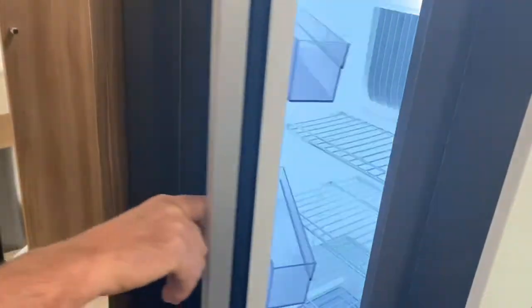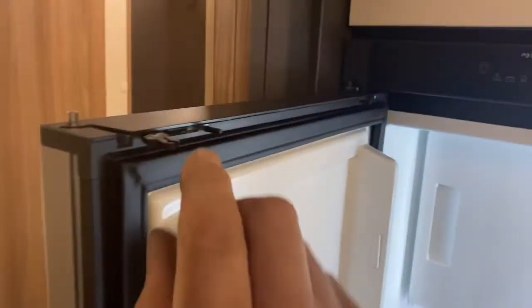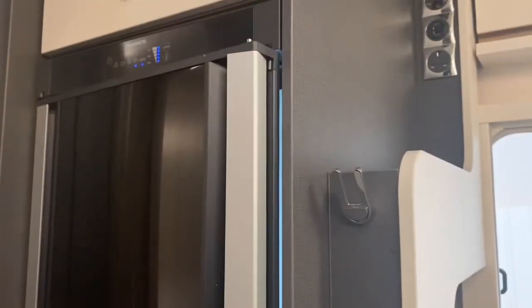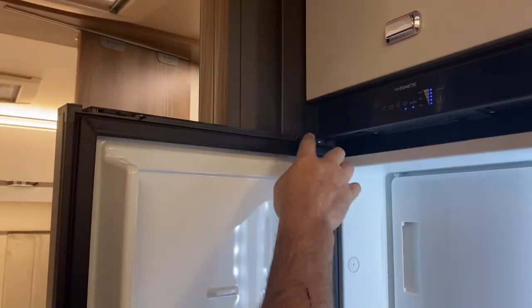Moving around, we've got the fridge — you can open it either way. To leave the fridge open after your holiday, there's this little gadget here that pulls out and goes into this position, leaving it ajar so you don't get black mould. There are four of these clips — one there, one there, and two on each bottom corner.